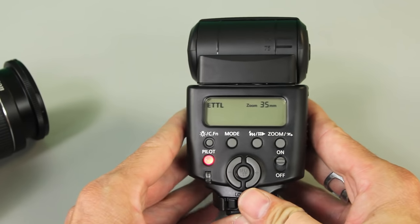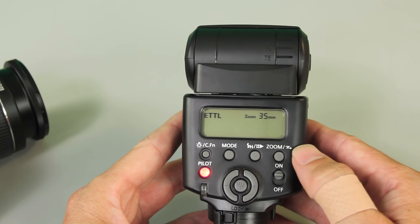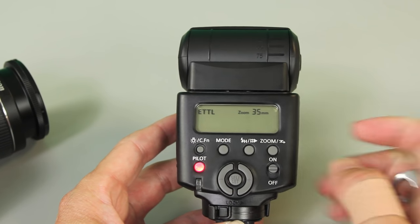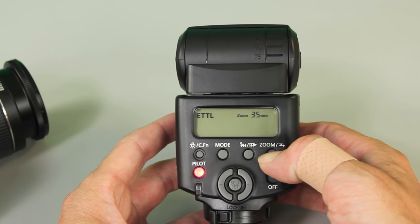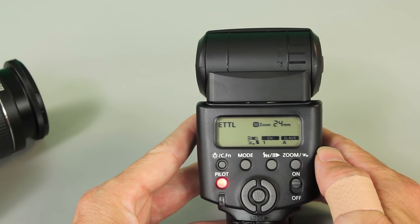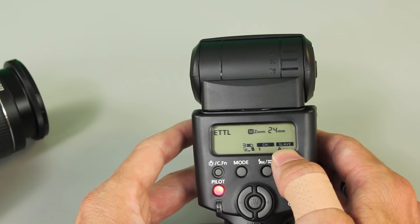Now over to the flash — this is the 430 EX2. To enable wireless TTL flash, that's what this squiggly symbol is right here. Press and hold that button for a second and it turns on the wireless flash mode. Now it's looking for the signal.